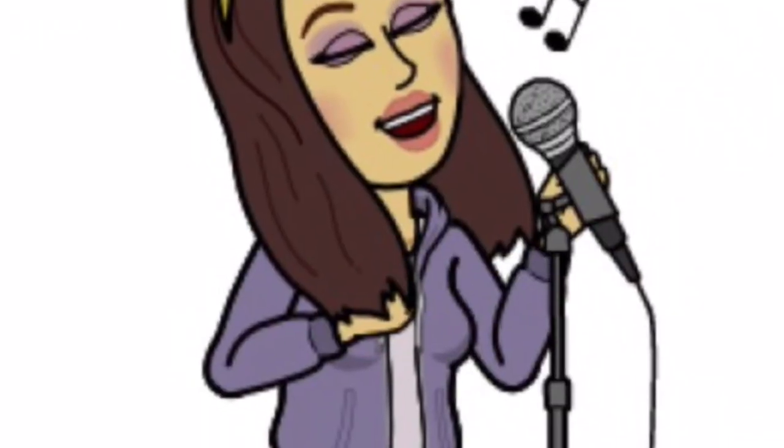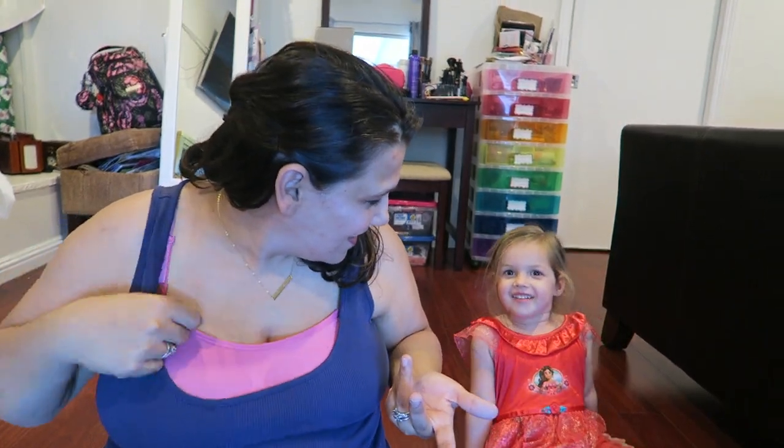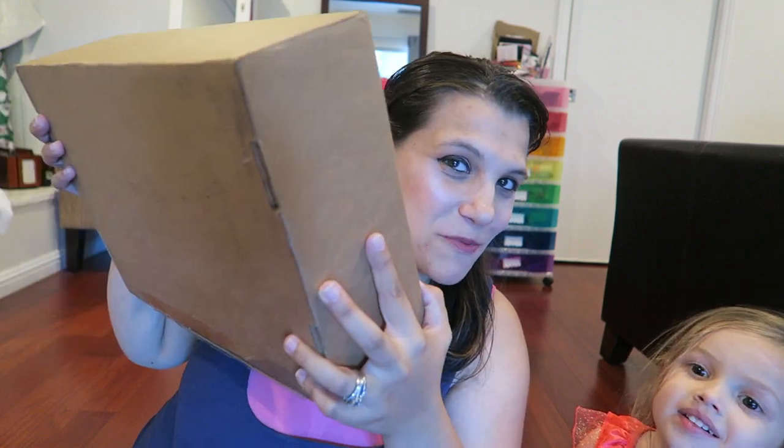Hello YouTube, what is going on? Thank you as always for liking, sharing, and subscribing to my channel. If you're new here, my name is Orly C and I do all kinds of product reviews, makeup, and mommy things. We're so excited for today's review — we got a box in the mail from Square Panda. This is an unboxing and first look, so click my picture to subscribe and we're going to go along the journey.